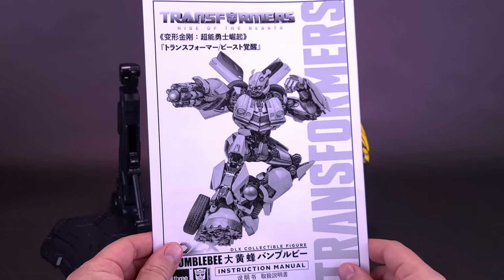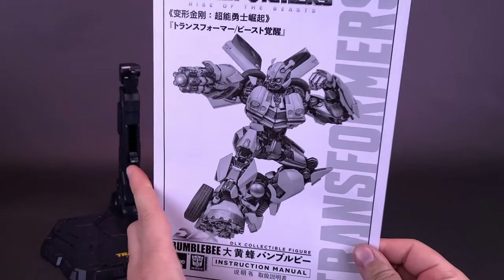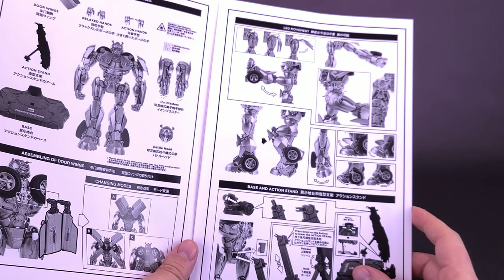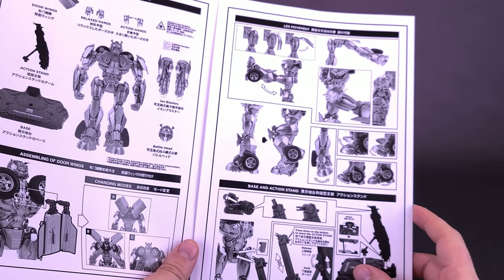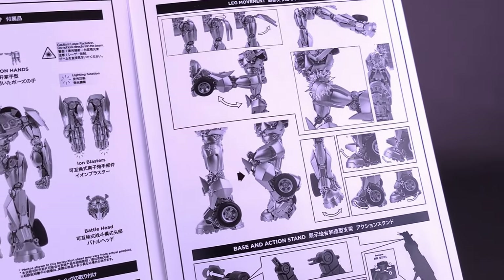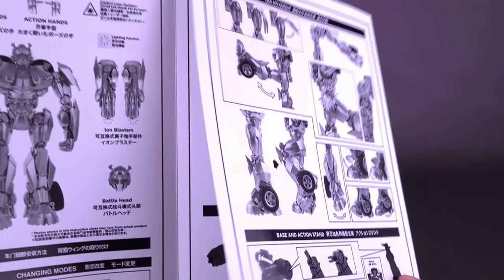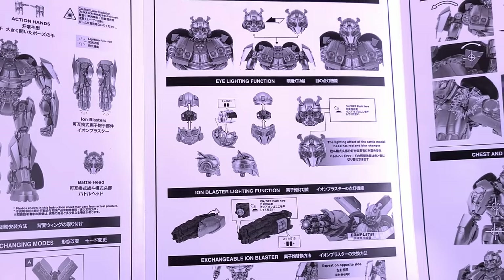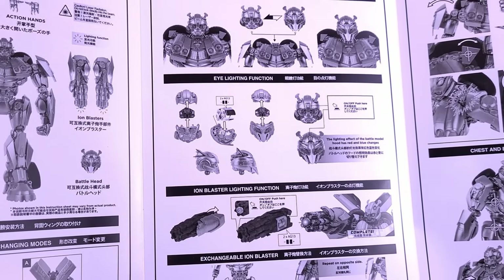Just before we jump over to the figure's accessories, I wanted to first show the instruction booklet that comes included with Bumblebee. As is always the case with high-end collectibles like this — whether it's 3-Zero or not — always carefully go through the instruction guide first, as it points out crucial things like available posability and how to install the batteries.